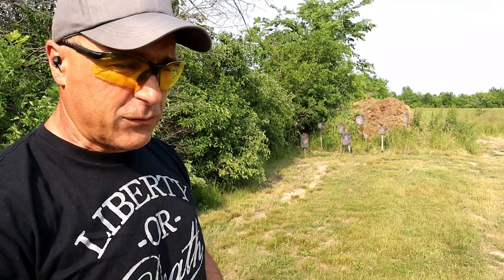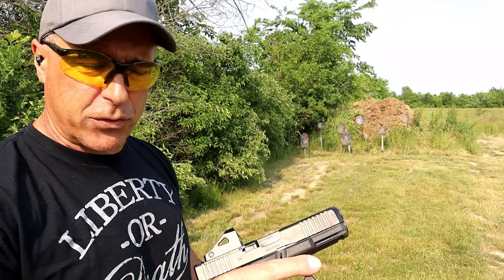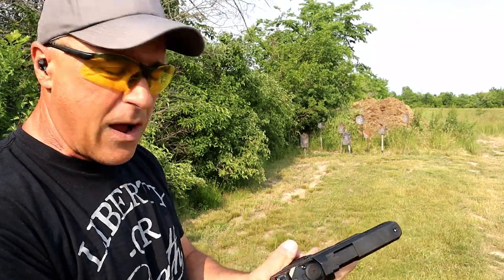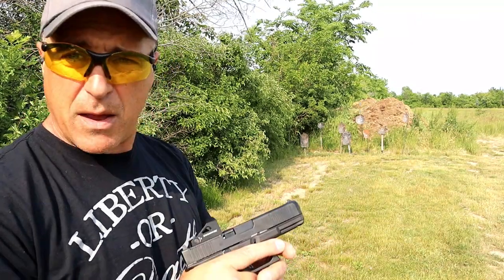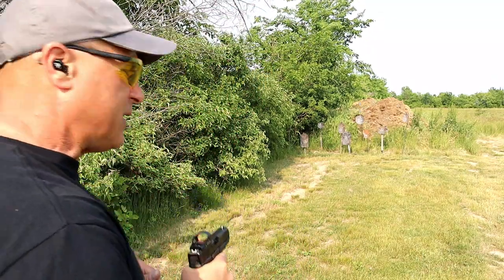The trigger pull is pretty standard for Glock — five and a half pounds with a short reset. Overall it's been extremely reliable, which is what Glock is known for. It has fed, fired, and ejected everything I've put through it. I've owned it for about four or five months now, have quite a few rounds through it, and I've been happy with the performance.